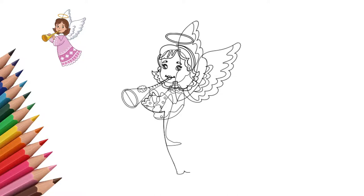Now draw the body of an angel. He is dressed in a beautiful dress. We draw a beautiful dress and patterns on the dress. You can draw other patterns on the dress.